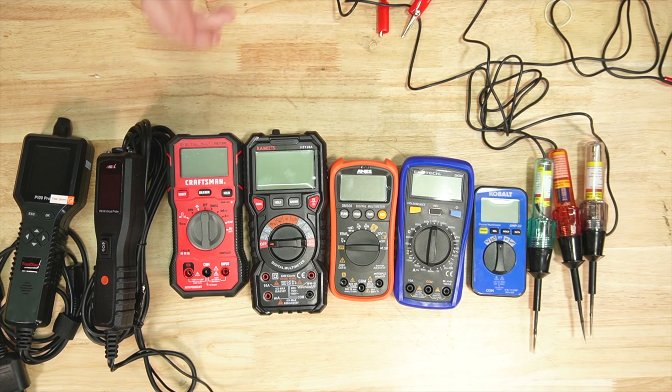You can get these test lights from Harbor Freight for $6, with the more common one here for 6 to 12 volt, then we have the 18 to 36 volt, and we have a continuity checker. The continuity checker does require a battery to work. We'll use this power supply as a battery providing 12.4 volts. We put the test light on the negative and of course it lights up.